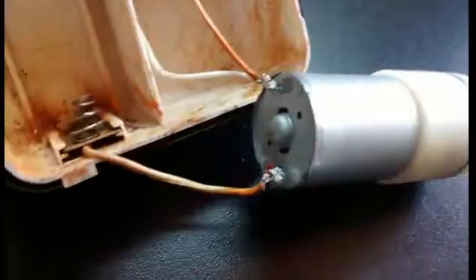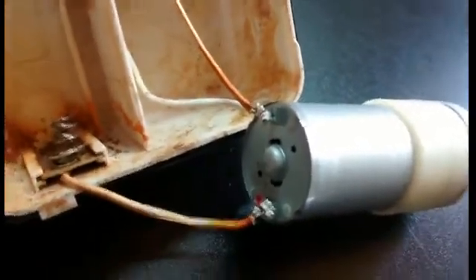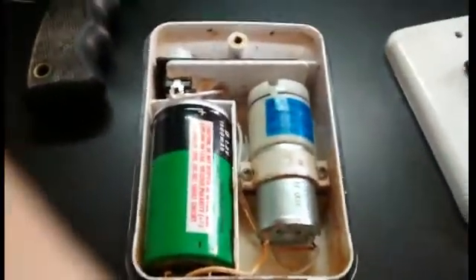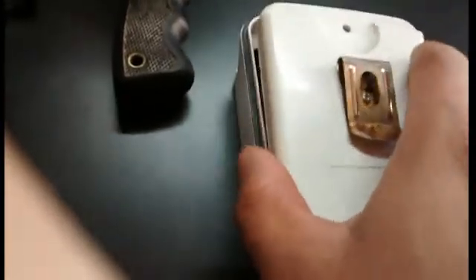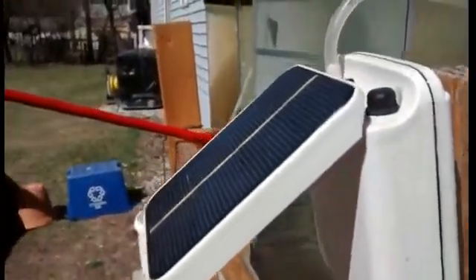I'm going to go ahead and solder this into my air pump here and I'll show you the result. All soldered — it's not the most professional job, but it's good enough to make it work. We're pretty much done here, just gonna put on the lid and the screw cover.